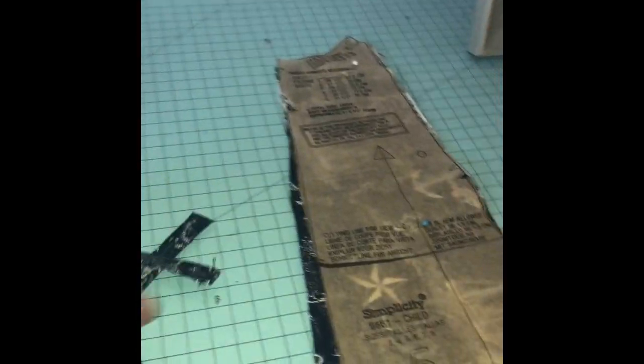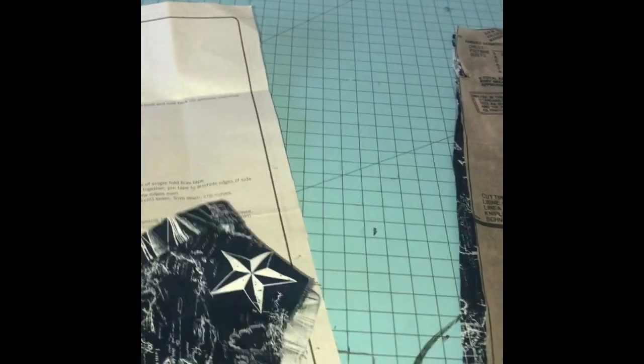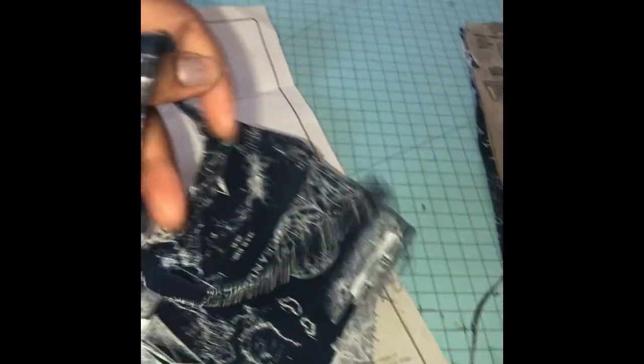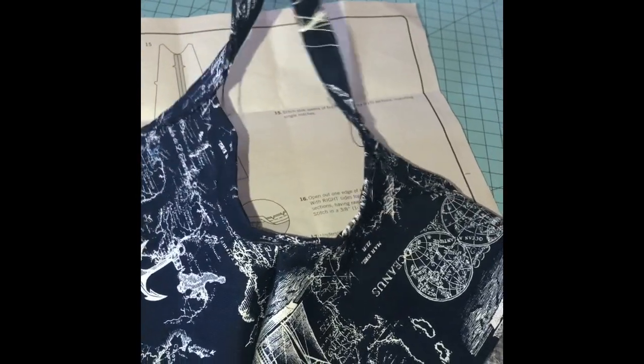I don't think you can really see it that well on camera - I want a camera for Christmas so the videos will be better. This is the front of the dress shirt, and this is the back. There's a little yoke part in the back. I'll be cutting those extra little threads out. Now I'm going to do step 11 and gather the pieces from step one up to the top pieces.